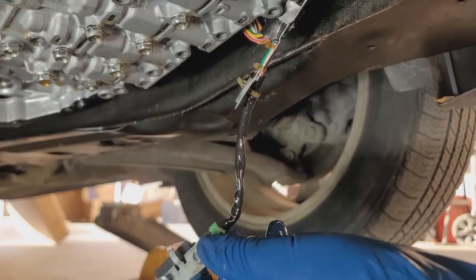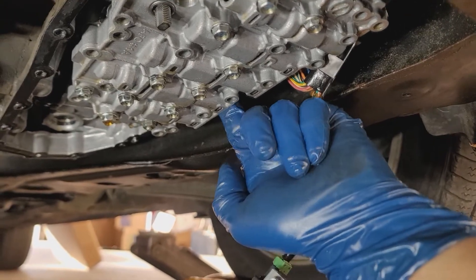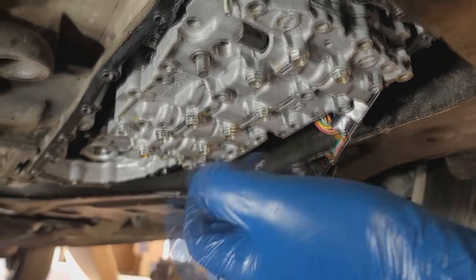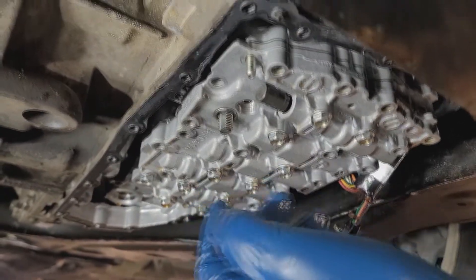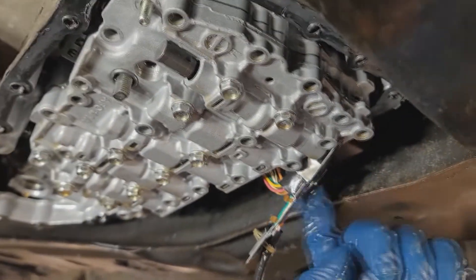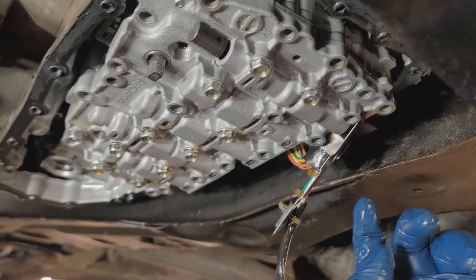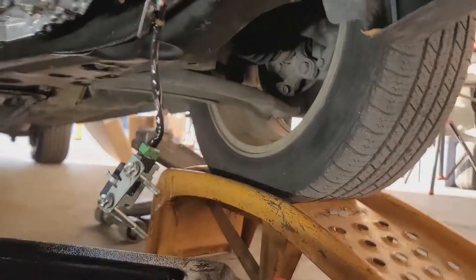It's gonna go tucked in right here on the side. Next thing we'll see is the step motor up on top that we're gonna have to disconnect. I'm gonna have to get back here and disconnect the harness and stuff like that to get the valve body completely off, and then we'll pick it up when it's off.